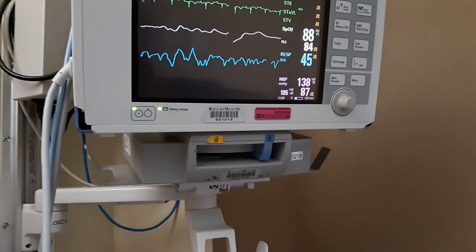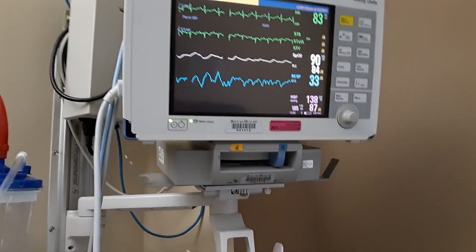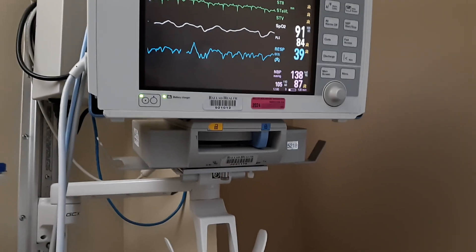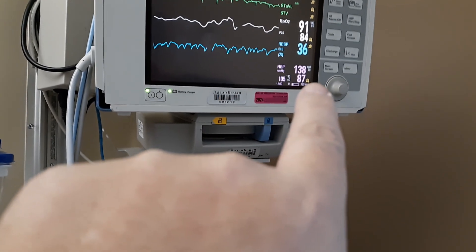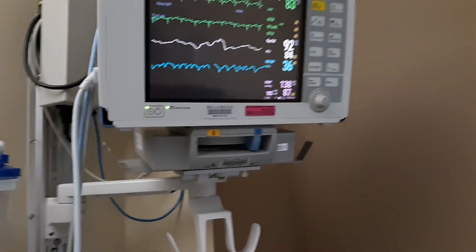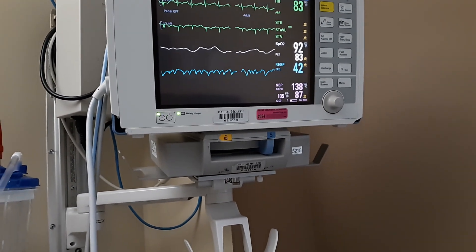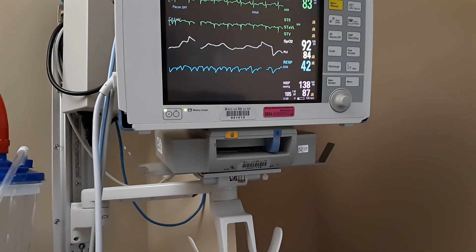The bottom number — she is on a blood pressure monitor. It reads every couple of hours, and right now it's 138 by 87. That's actually lower than what she's been. You want that number to be around 120 over 80, and you don't want it to go really higher than 160 over 90 or really below 110 over 60.